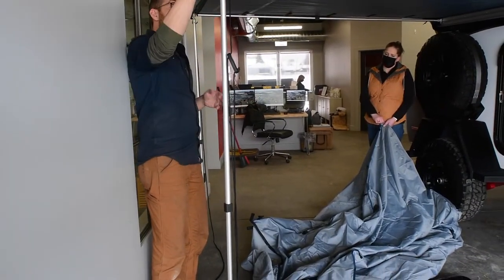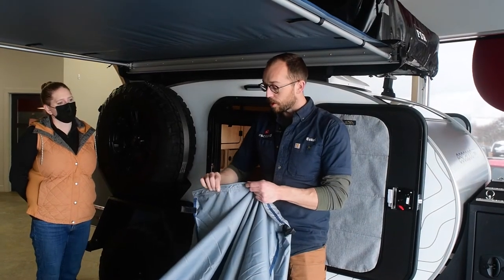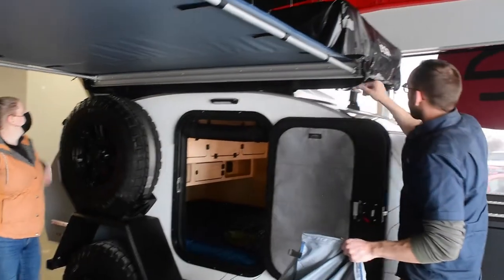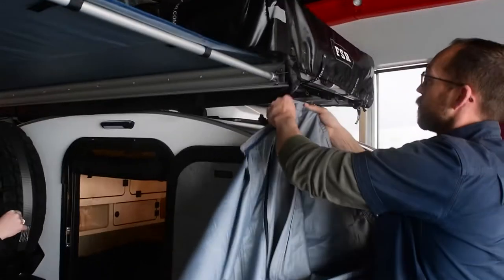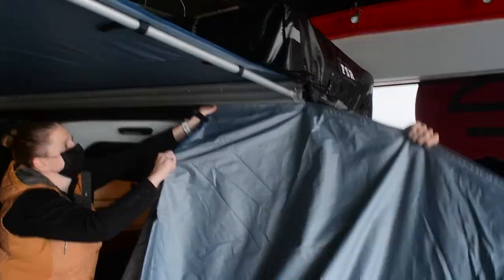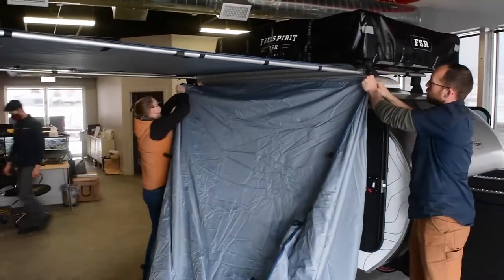We're going to do that same process of feeding it into the channel, but this time with the back edge. We start the install at the far end of the trailer. When you find the other hardened channel, that indicates the back of the annex room. Find that and figure out where to install it on the awning. You'll see another circular channel there — feed that in. This does help to have two people: one person holding it while the other pulls it in.